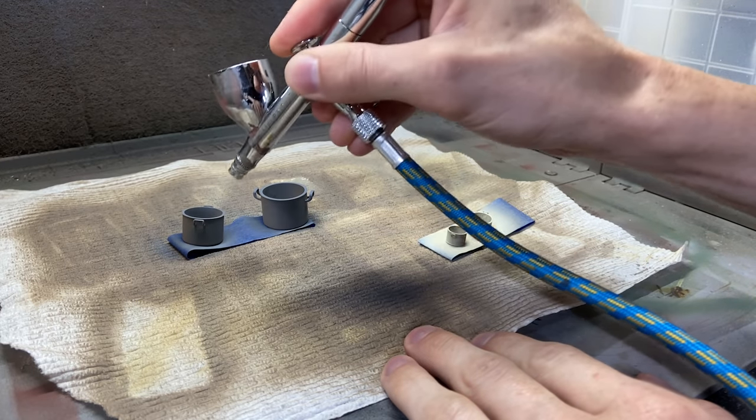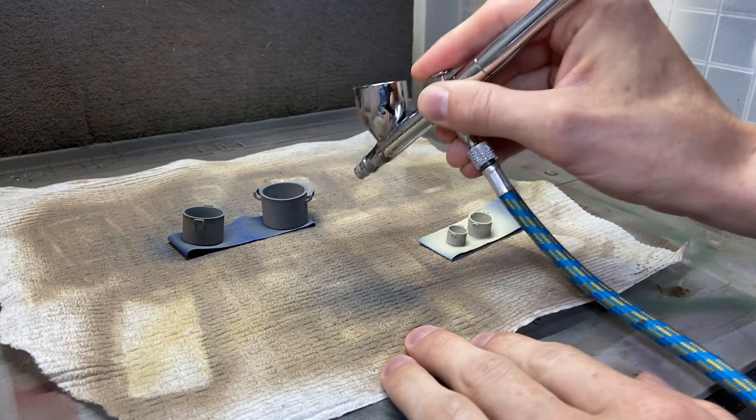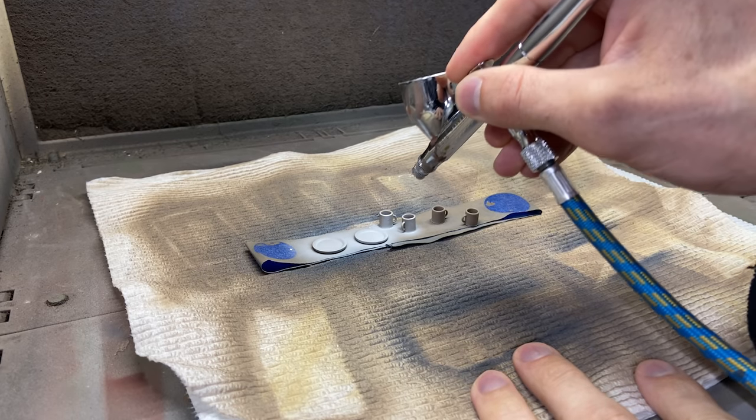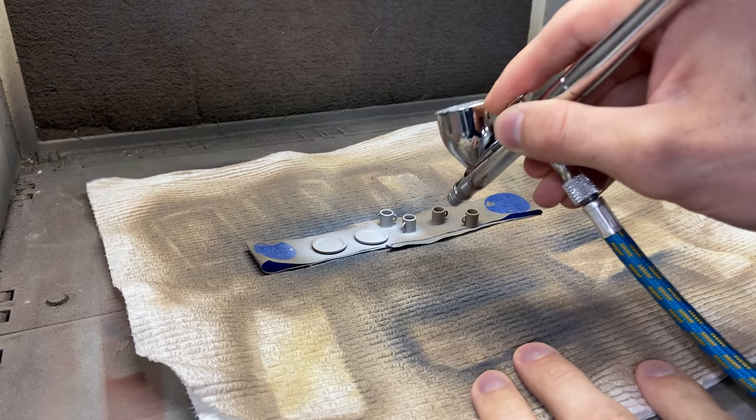Here are some more pots and some plates and mugs. These I'm just going to start putting on the dining table, maybe in some of the cabinets, and laying around on the ground.